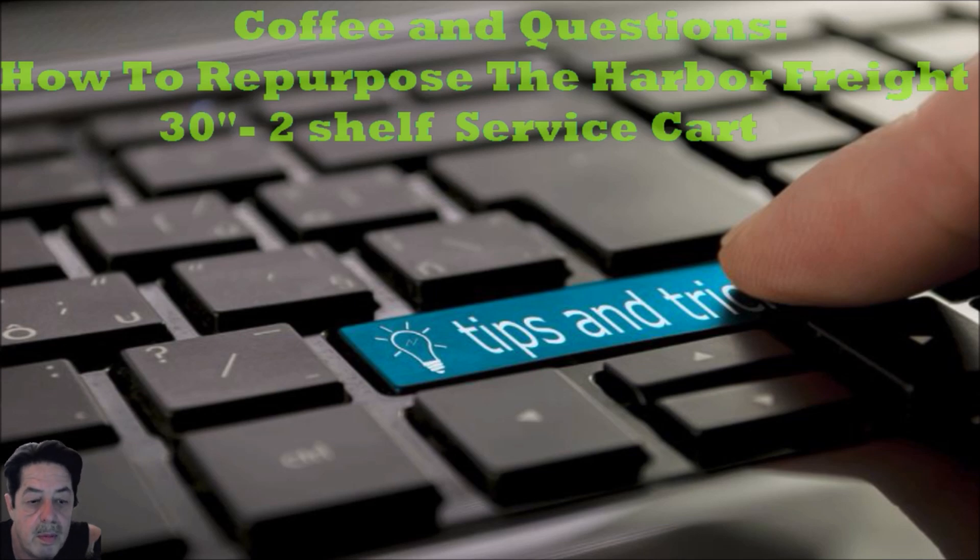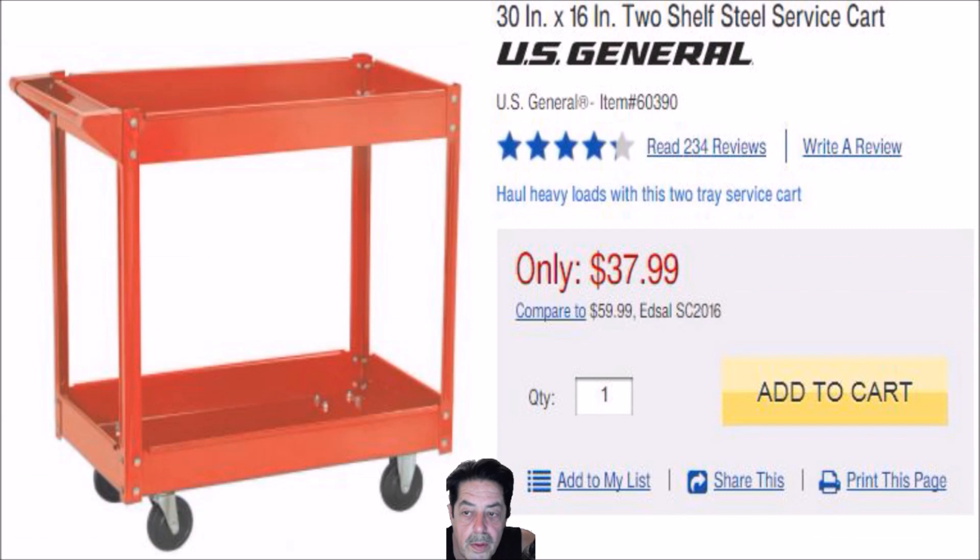Let me show you the ad. This is the actual ad — $37.99, with 234 reviews. Everybody says it's a great little service cart. It's light duty, not made out of super thick gauge sheet metal or anything like that, but it serves its purpose and everybody seemed to like it. A couple of complaints — one person said the casters are cheap junk. Well, you can always pick up heavier-duty casters while you're out there; if you find you've overloaded it and are destroying the casters, you can easily swap them out.